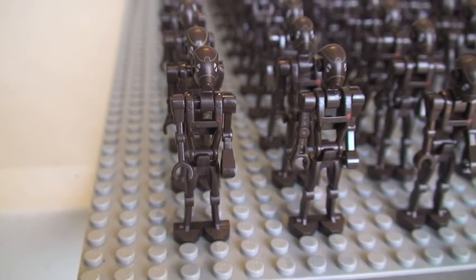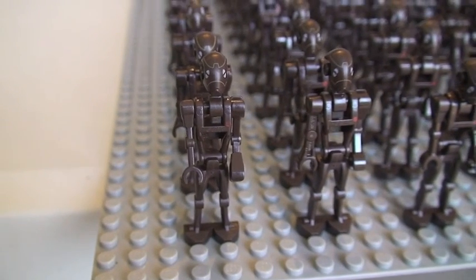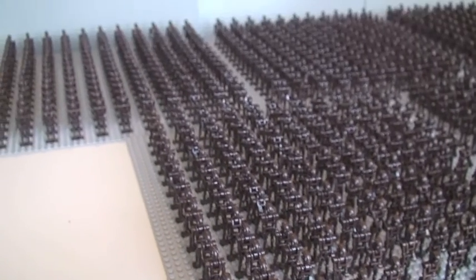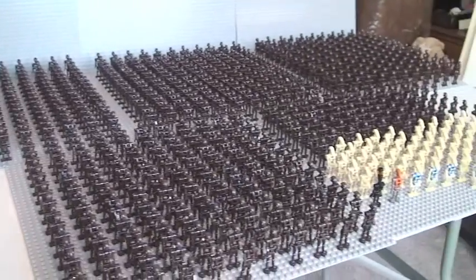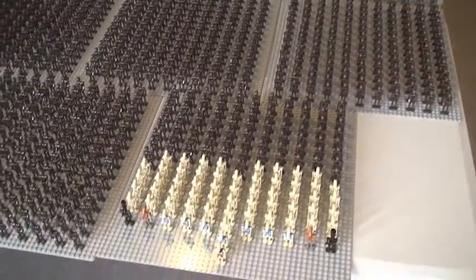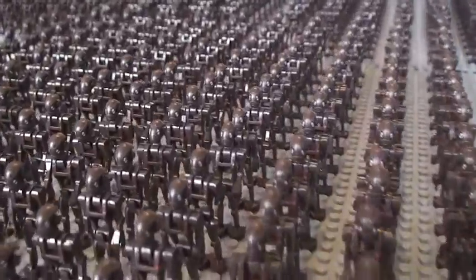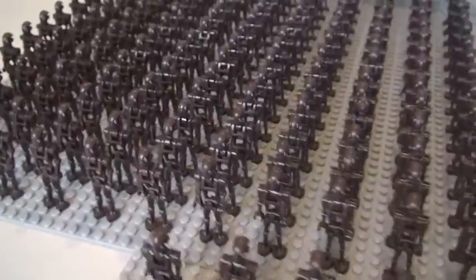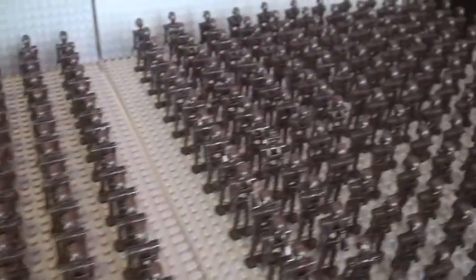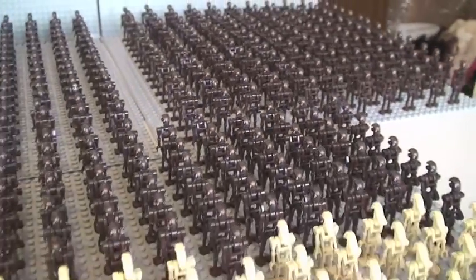Hello YouTube, Adult Fan of LEGO UK here and welcome to my video for my 2013 Droid Army. Let's get straight into the video. What you can see here is my first Droid Army, 2013. What you have here is a total of 805 Star Wars droids. I'm pleased the way this has come out.